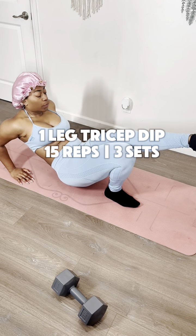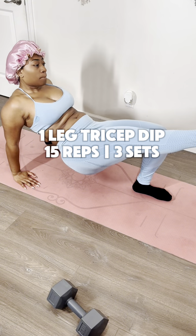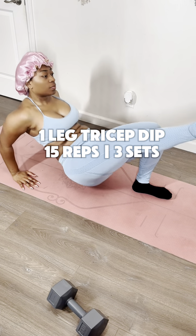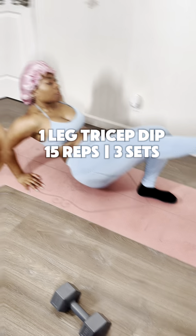Next workout is a one-leg tricep dip. You're going to have your feet and hands on the ground. Now, just like a glute bridge, you're going to push your pelvis up to the sky, and then keep one foot up at the same time. This actually works your core and your thighs. I thought I'd give you a little extra treat!